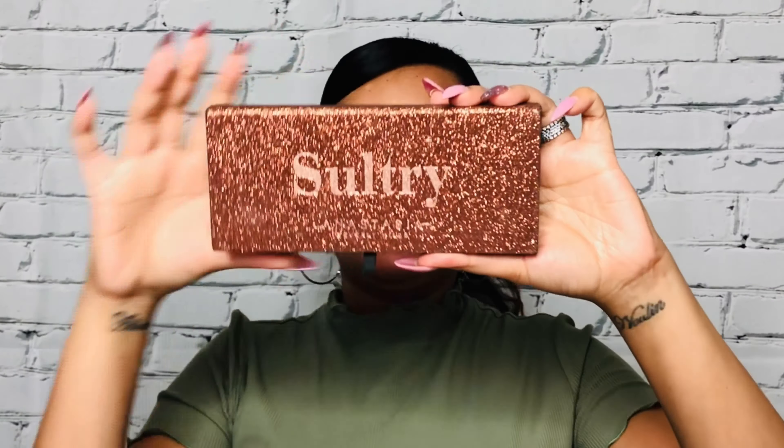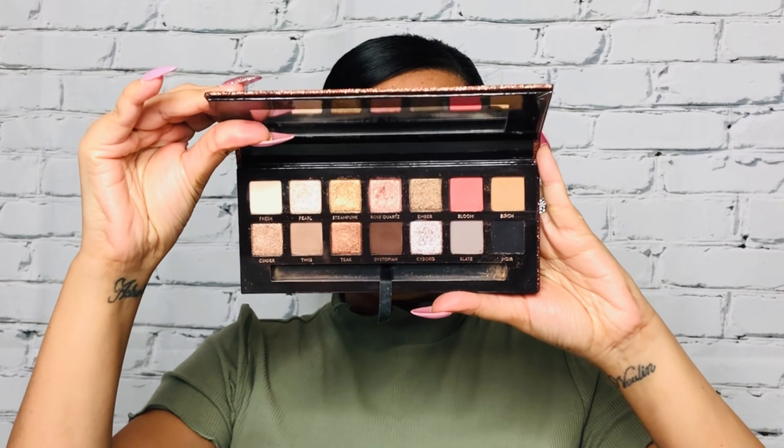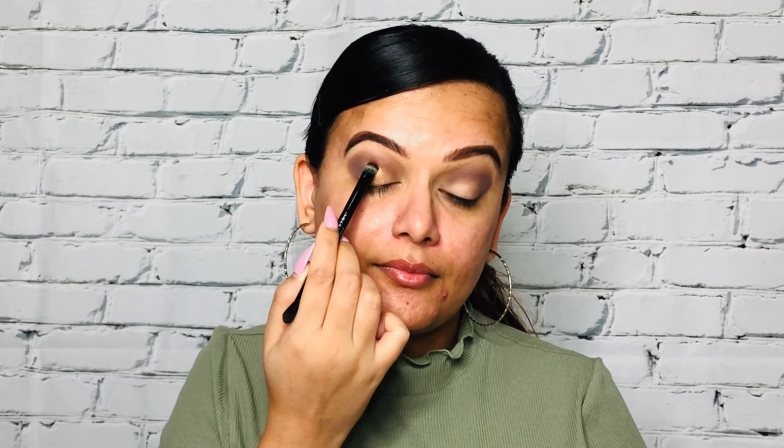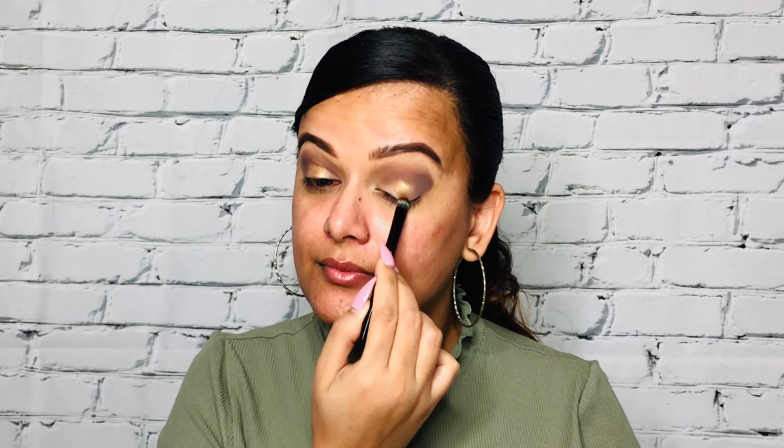Using one of my favorite eyeshadow palettes — Sultry by Anastasia Beverly Hills — I'm going to take a lighter shade of brown and apply it in the outer corner of my eye, then blend it towards the inner corner. Then I'm going to take a darker shade of dark brown and go over the outer corner of my eyes, and then use the same shade and gently apply it in the inner corner.